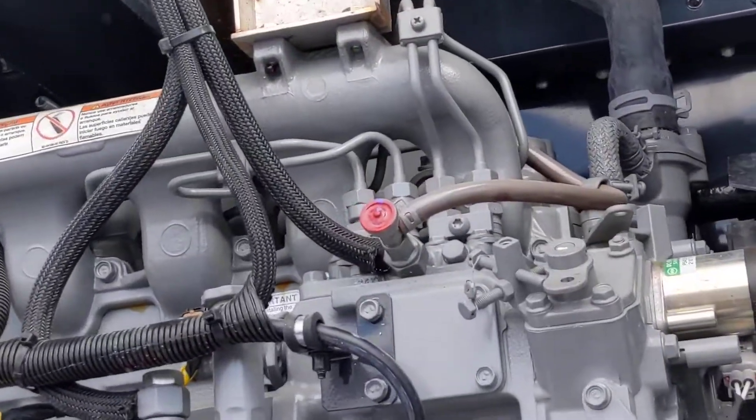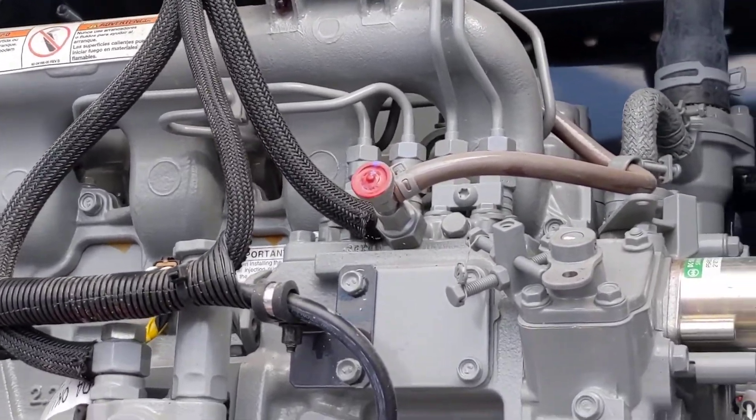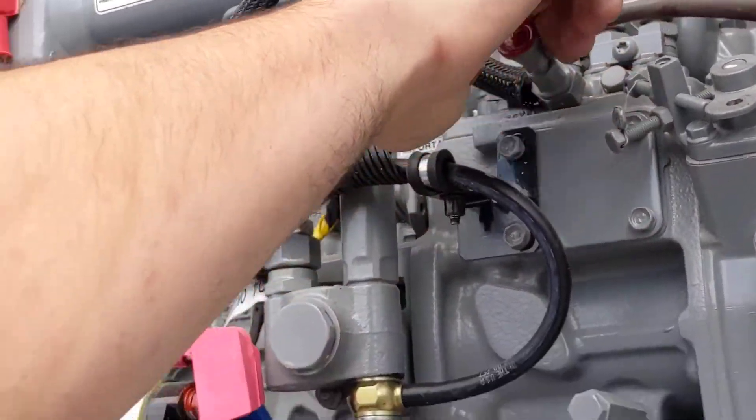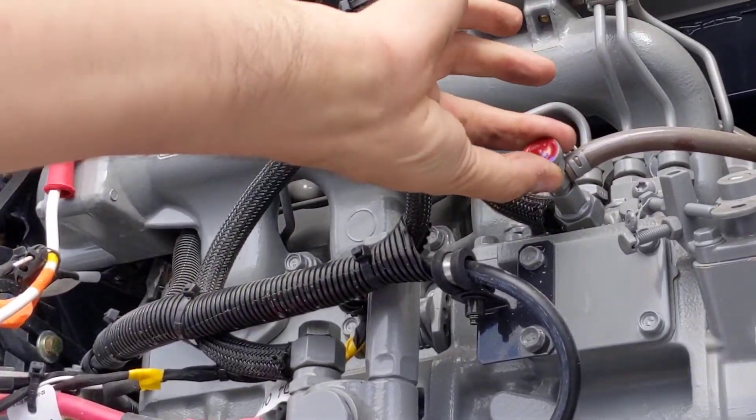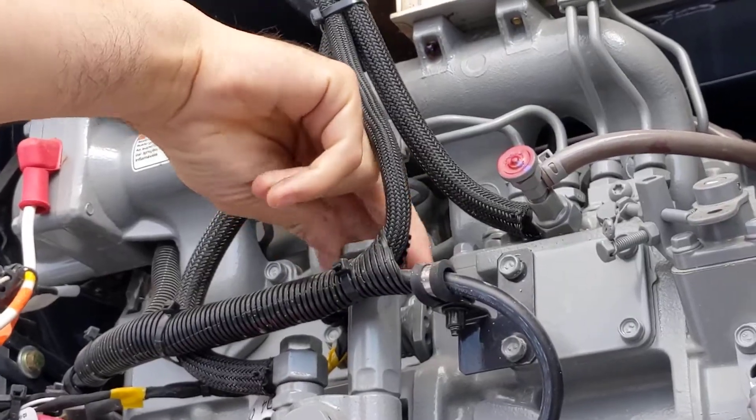First thing, make sure you got fuel in the unit. We want to get the air out of the line and get it primed. So we want to start by opening this breather valve all the way. This is your pump here, so you can open this up too.